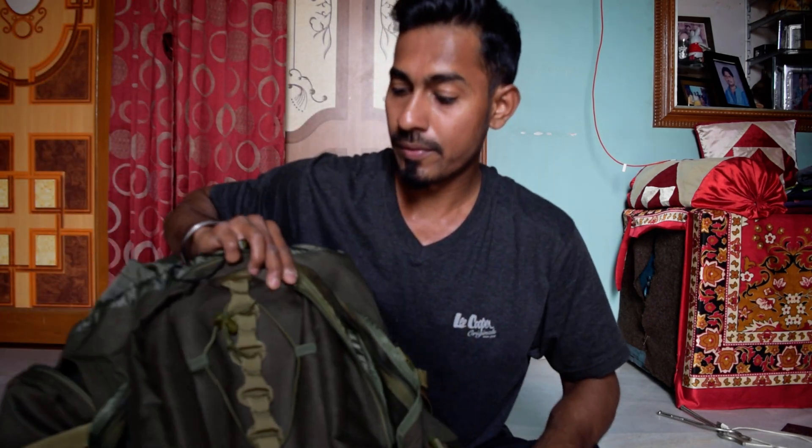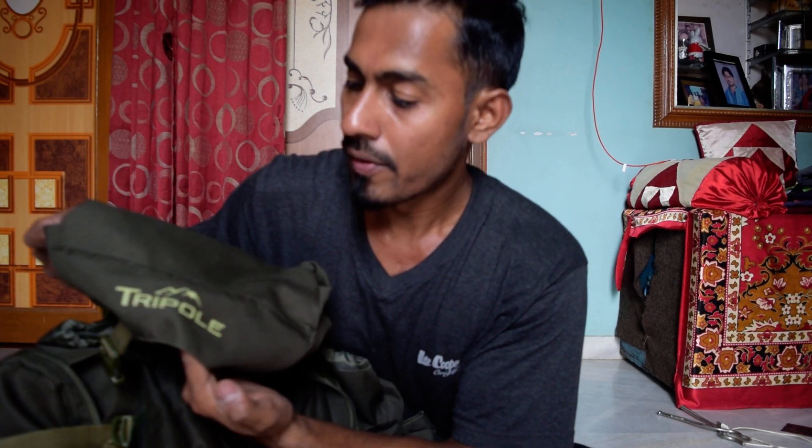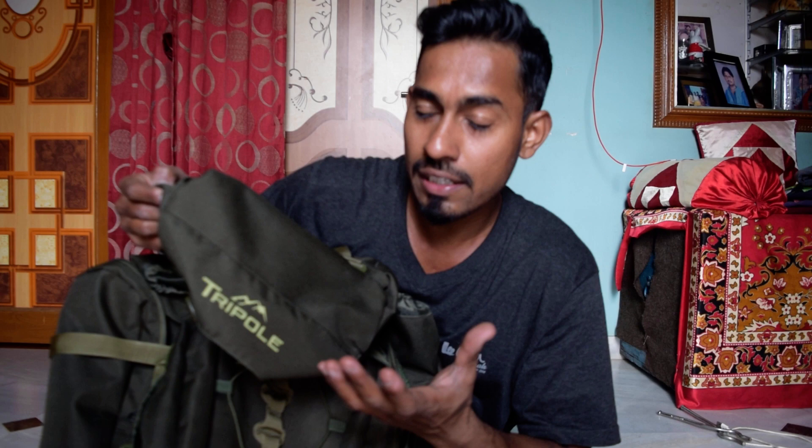Hello guys, today I'm going to review a product from Tripol Gears, a company based out in Ghaziabad, India. Being a hardcore traveler, I was looking for a rucksack or backpack of good quality and good capacity. I came across this company on social media and without any second thought I purchased it through Amazon — the reviews were really very good.